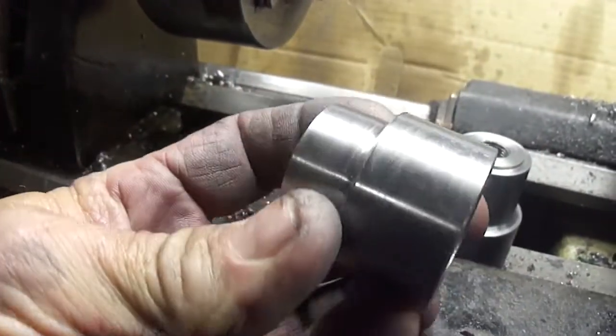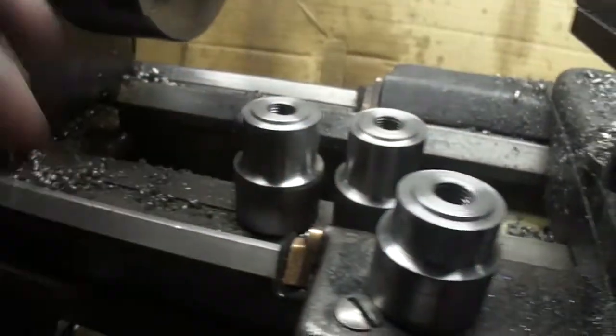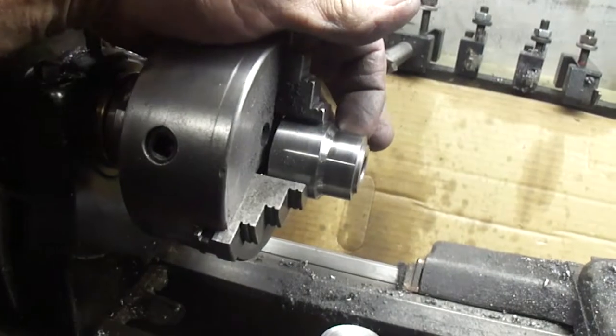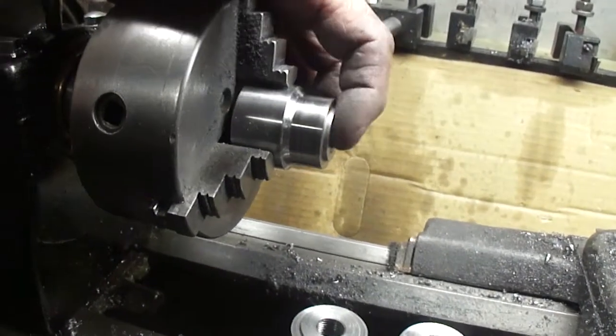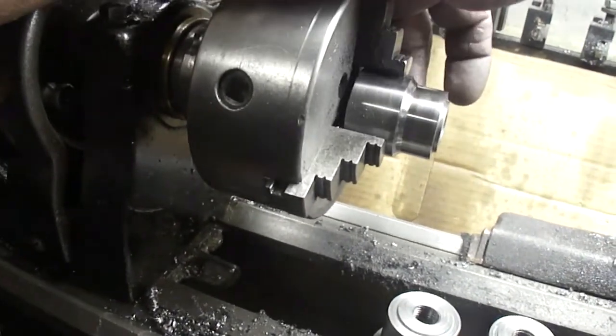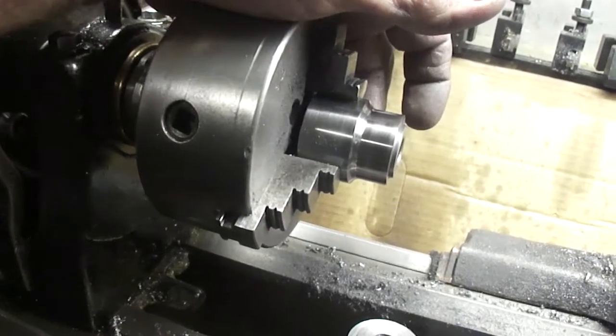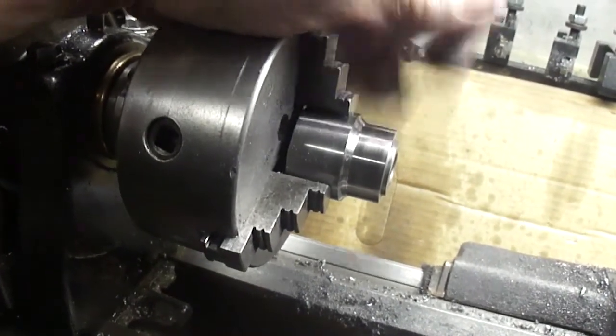I'm going to go ahead and put a knurl on here. I've got to hold it on this part though. Either that or I have to put a bolt through. I'll just put a bolt in it and put it in the chuck that way and see if I can get a knurl going on. Worst I can do is mess it up. Let's go ahead and get set up and I'll bring you back.